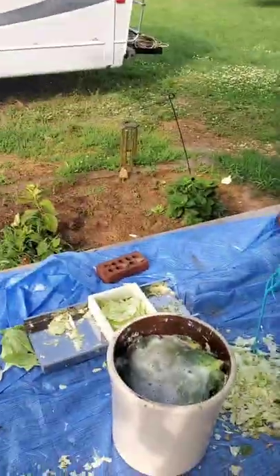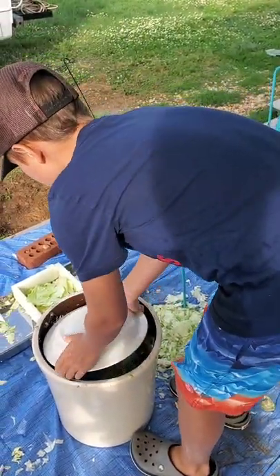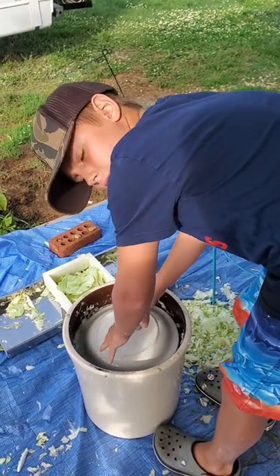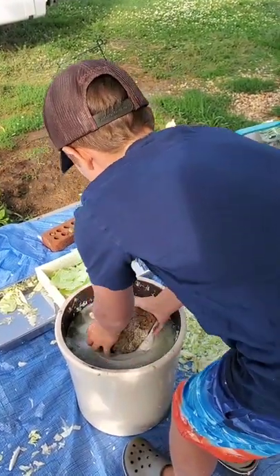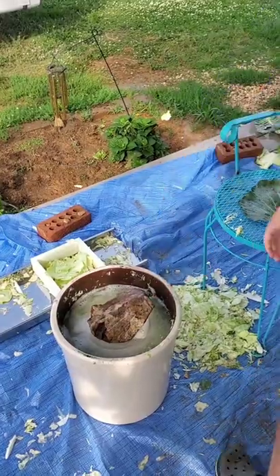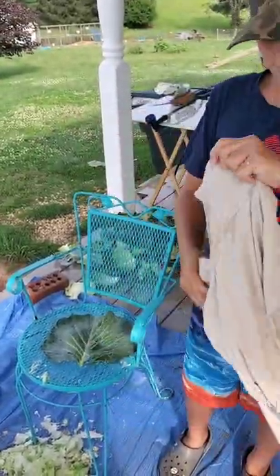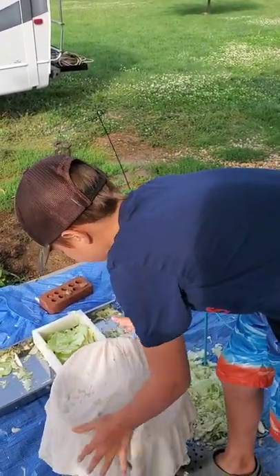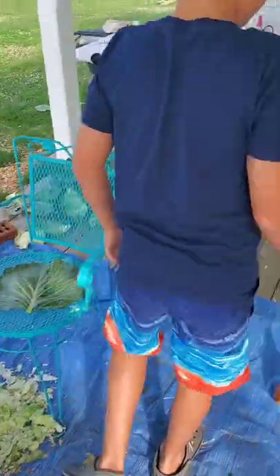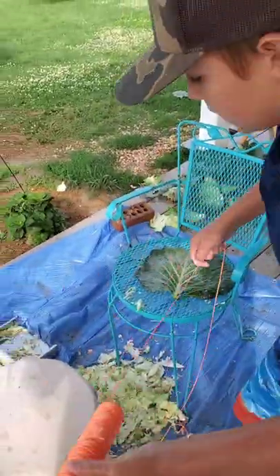Then you get a plate and turn it over, set it on top of the leaves, and push it down to get the brine up on top. Then set a rock on top to keep the plate weighed down so it doesn't float up. After that, take an old shirt or rag that can fit over the crock — one you don't want to use anymore because it'll get ruined. Set it on top and then take some string or rope and tie it around there nice and tight, then cut it off and tie a knot. You really want to tie it tight because you do not want the shirt to come off.